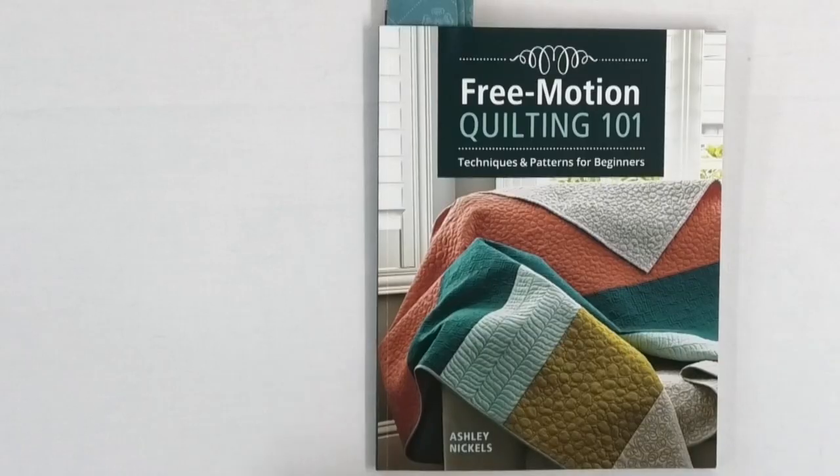Today I'm taking a look at Free Motion Quilting 101 by Ashley Nichols. This is Techniques and Patterns for Beginners and it's published by the Taunton Press. I have a lot of free motion quilting books but more and more good ones keep coming out, and this is one I just had to add to my library. It's great for beginners but if you've been free motion quilting for a while I think you'll also find this book very interesting.